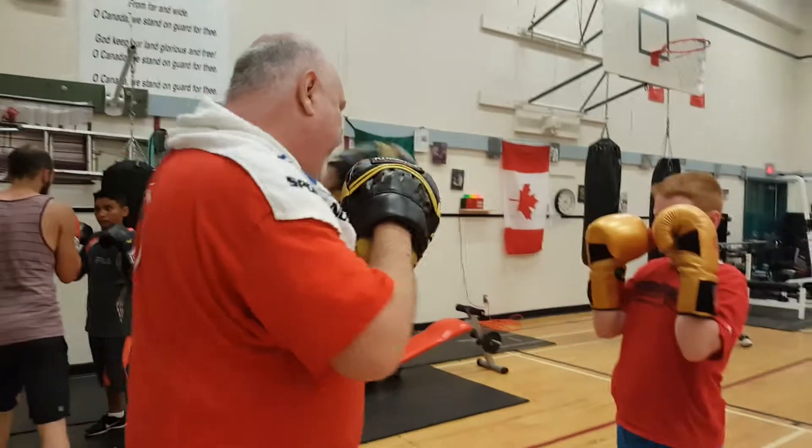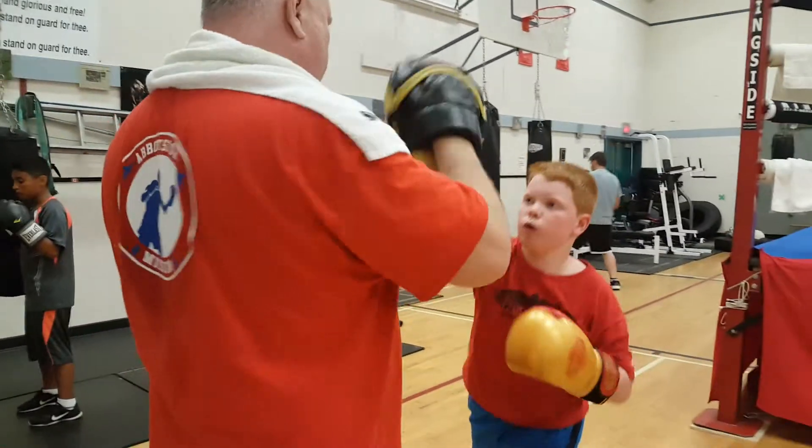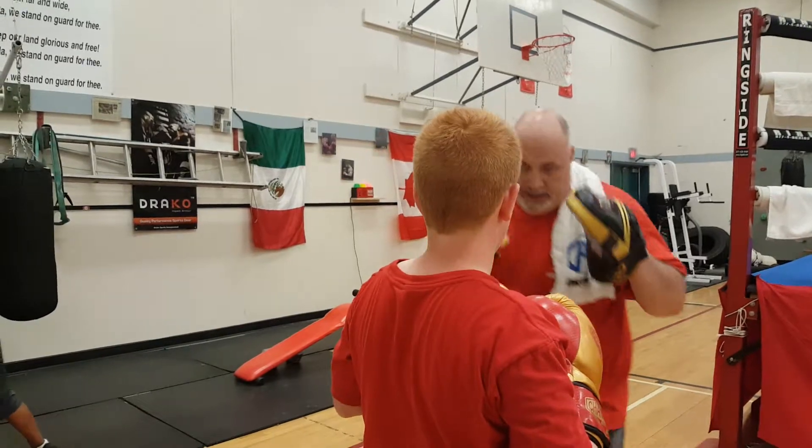Make sure you step with that jab — step with the jab. One, two, and then back in your stance. So when you're here, when you go one, two, and then...